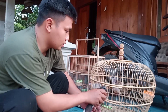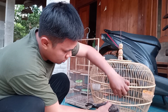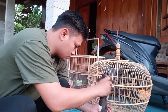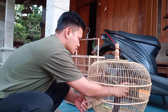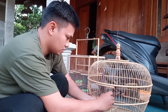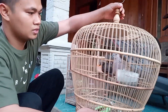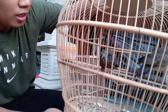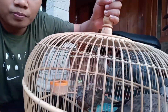Nanti kita coba sandinkan dengan terkuku yang satunya yang biasa. Nah sudah teman-teman, hari ini kita coba sandingkan antara terkuku cemani dan terkuku lokal biasa. Terlihat warnanya yang terkuku cemani sangat kusam sekali, warnanya hitam, lebih gelap dibanding terkuku yang satunya. Ini terkuku biasa dan ini terkuku cemani.